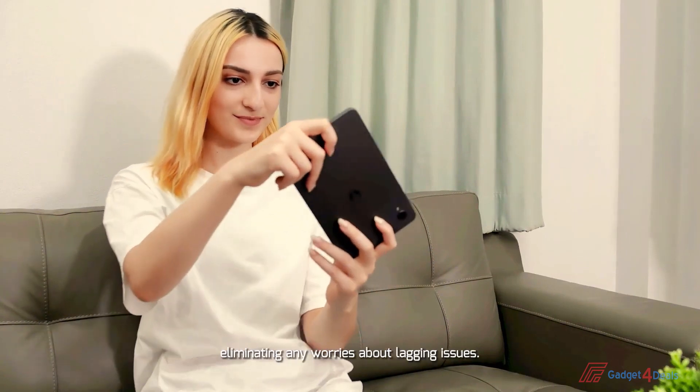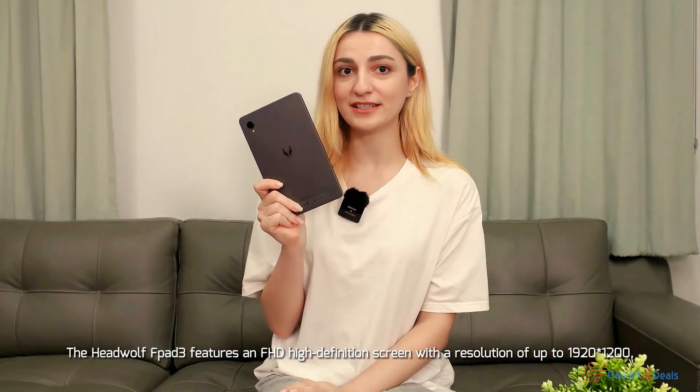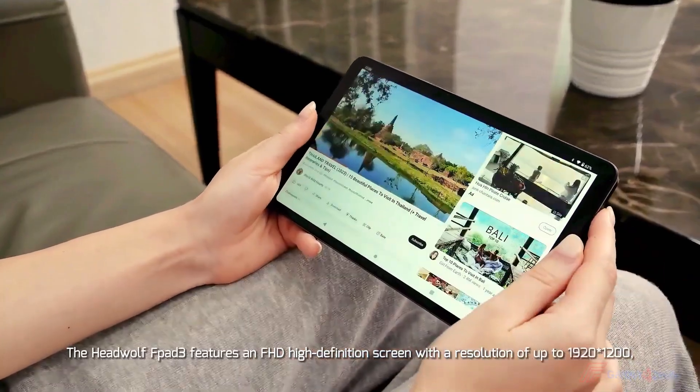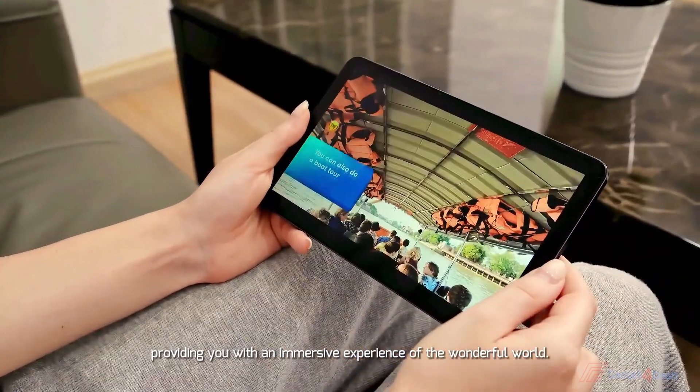Moreover, the system runs smoother, eliminating any worries about lagging. The HeadWolf FBAT3 features an FHD high-definition screen with a resolution of up to 1920x1200, providing you with an immersive experience of the wonderful world.